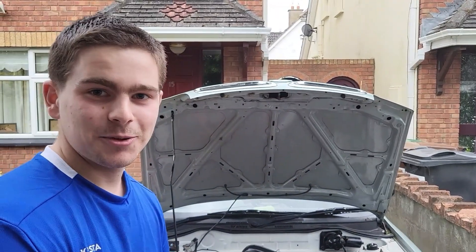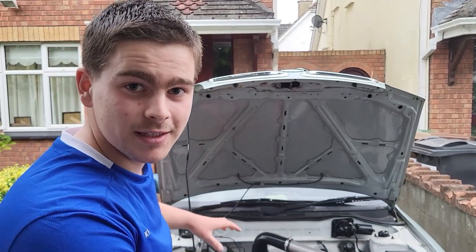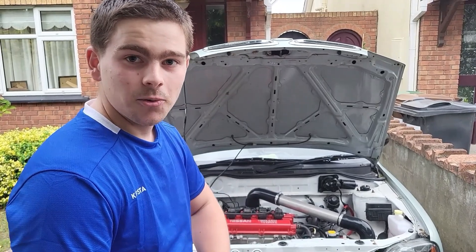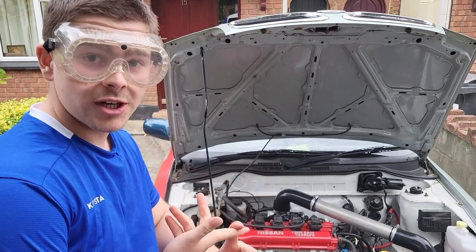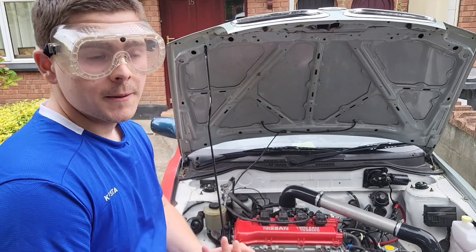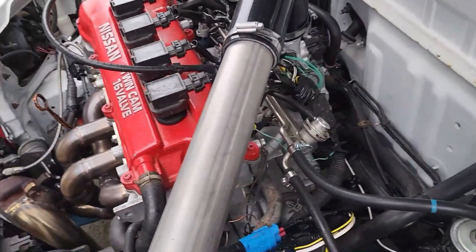Welcome to another episode of turbocharging my K11 Nissan Micra. As you can see, we've done the turbo pipes in the last episode, and today we're going to be fitting bigger injectors because the stock ones can't keep up with how much fuel the engine needs. We're going to start with the fuel system, so obviously we've got to remove the stock injectors.